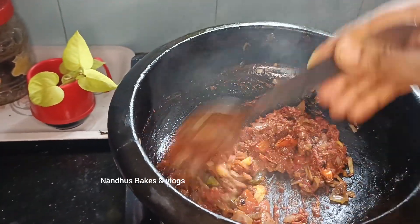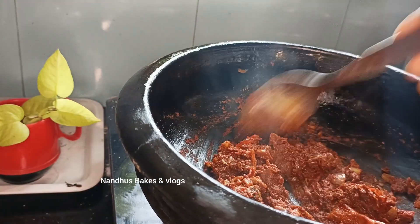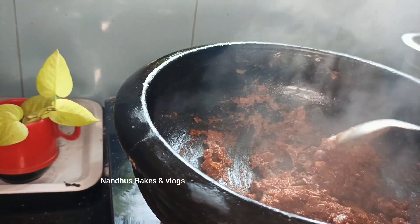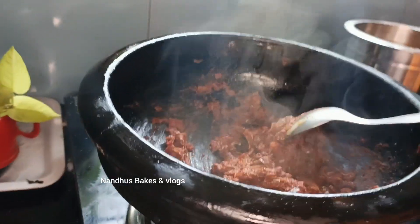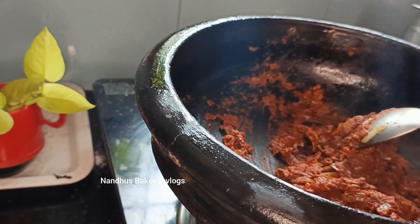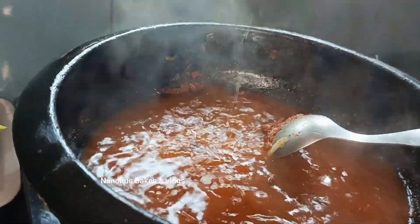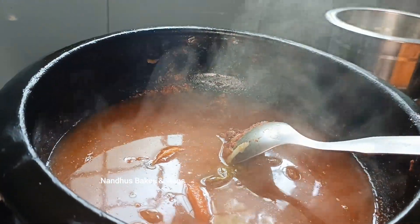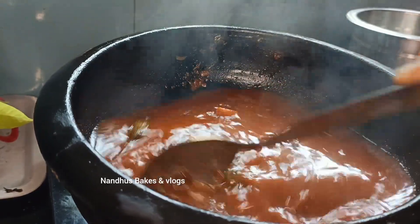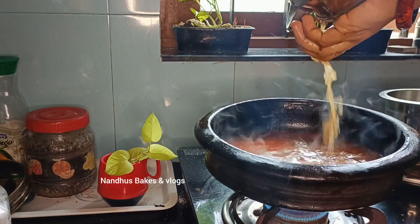I will add cashew, 1 cashew and 1 cashew. I will add this to the mixture. Then I'll mix in a small spoon, mix in very little spoon with my fingers.